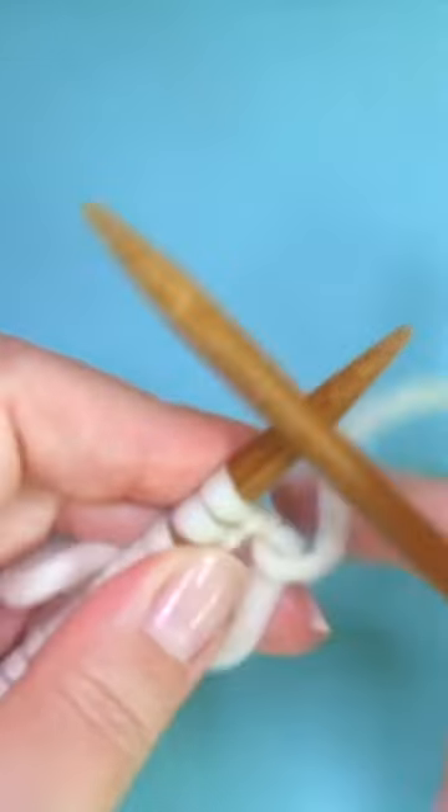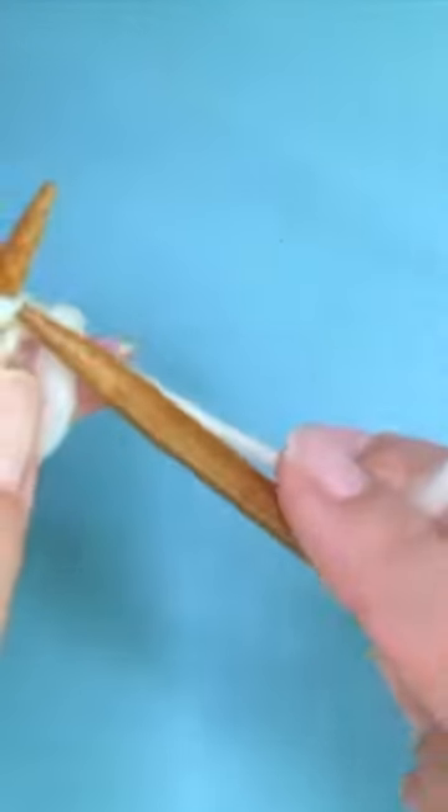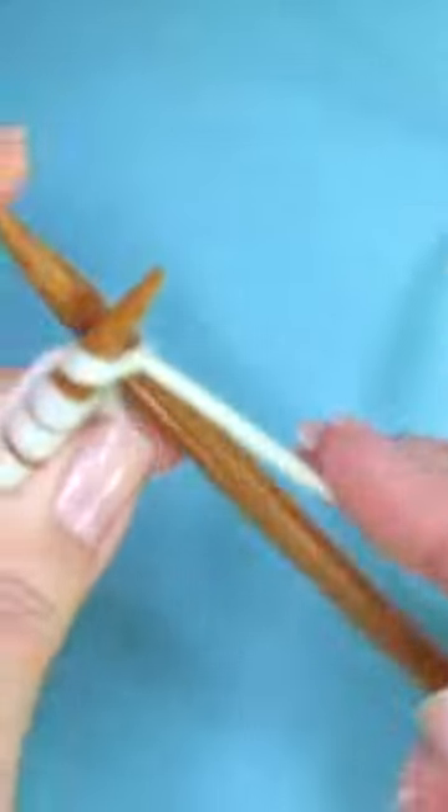First and every row, we're going to knit one. This is an edge stitch.